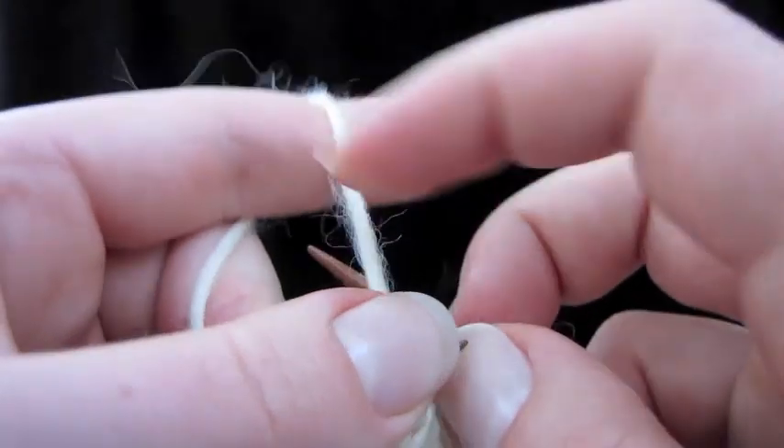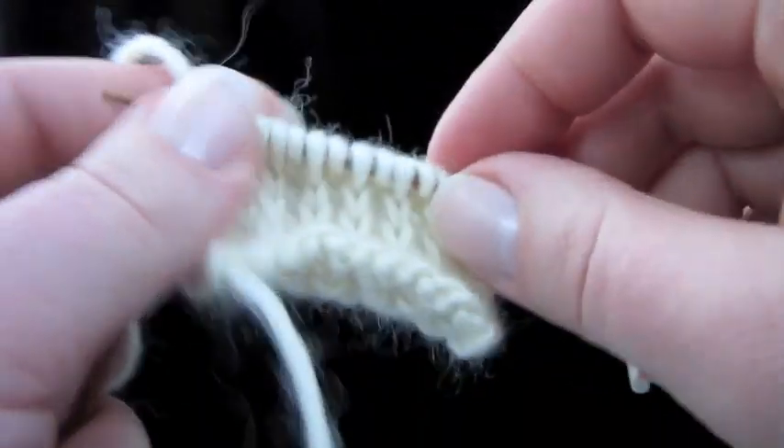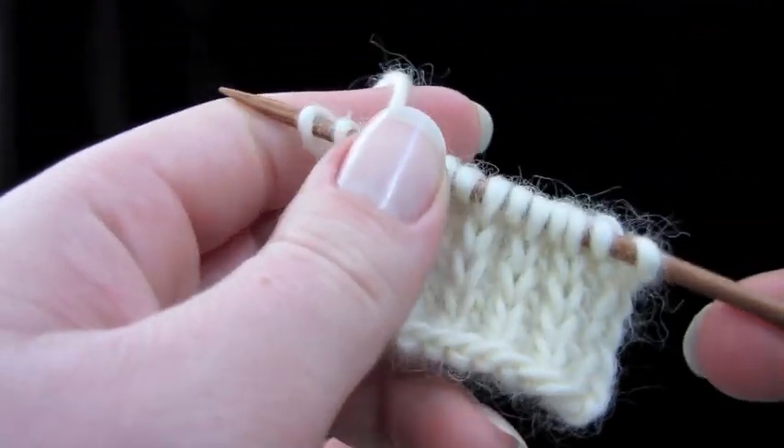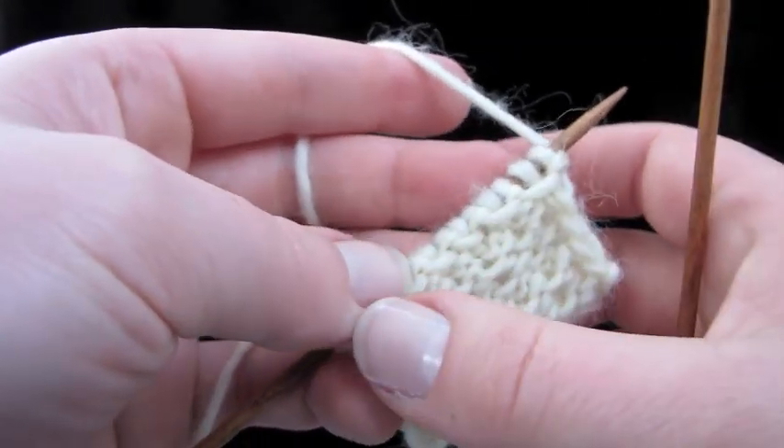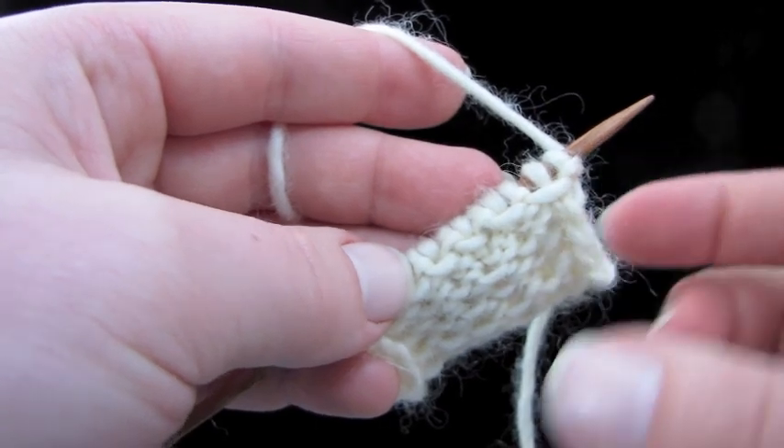Make sure that you end with a knit one. Your heel flap should have an even number of stitches, so that shouldn't be a problem. Go ahead and turn your work. If you're knitting a sock, you're going to have the rest of the sock right here — the instep.